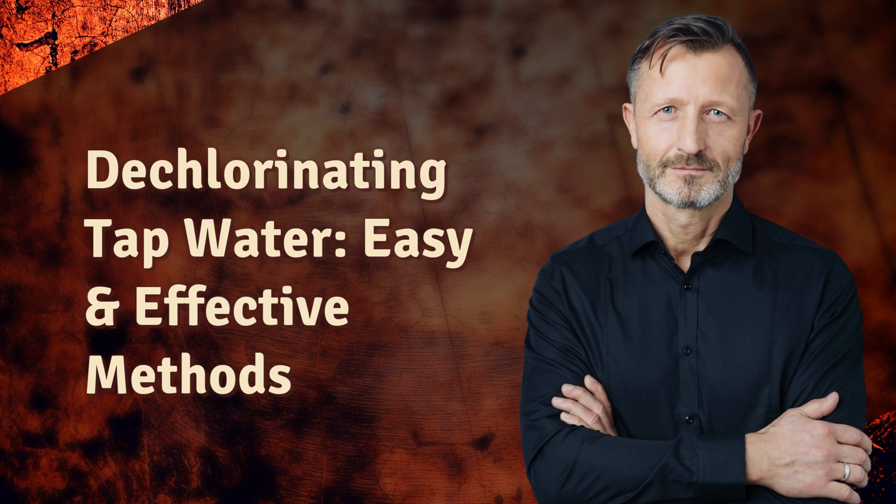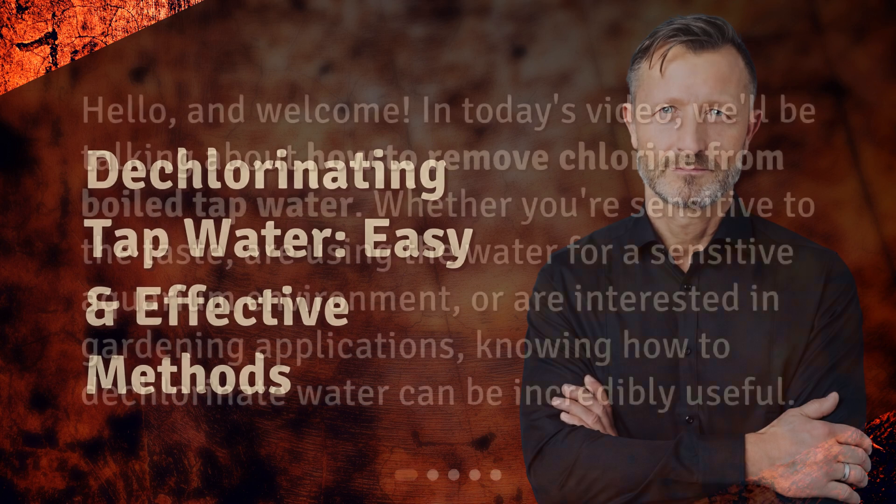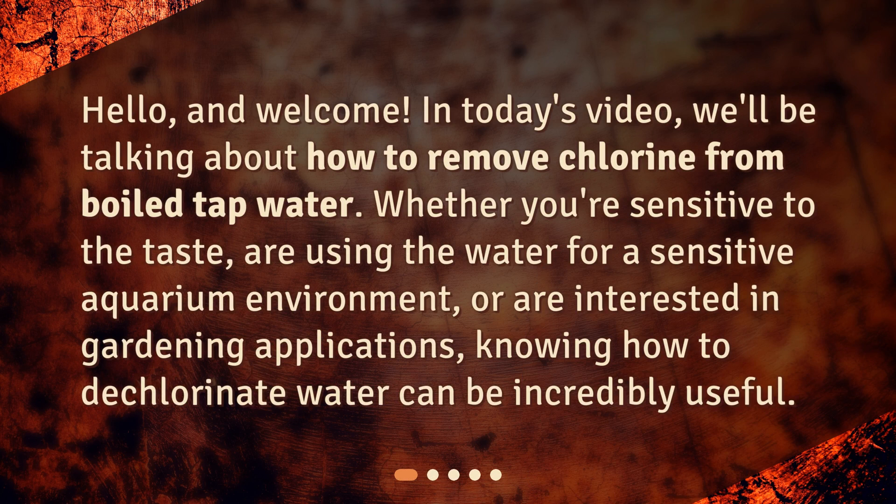Dechlorinating tap water: easy and effective methods. Hello and welcome. In today's video, we'll be talking about how to remove chlorine from tap water. Whether you're sensitive to the taste, are using the water for a sensitive aquarium environment, or are interested in gardening applications, knowing how to dechlorinate water can be incredibly useful.